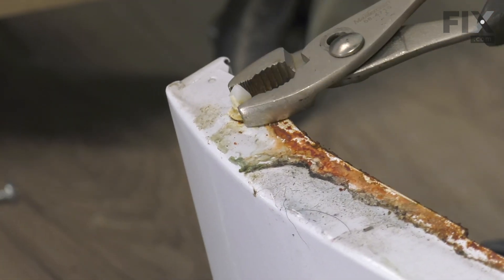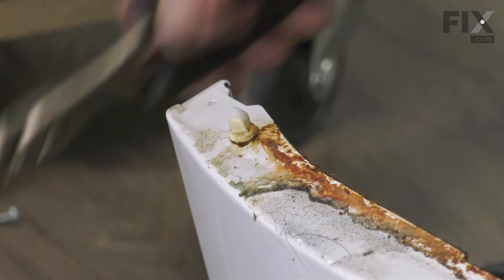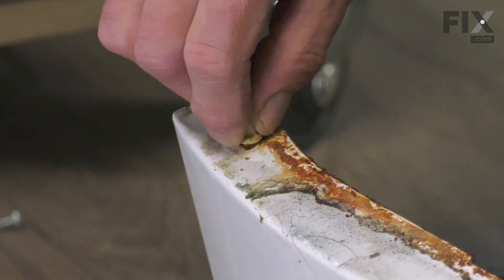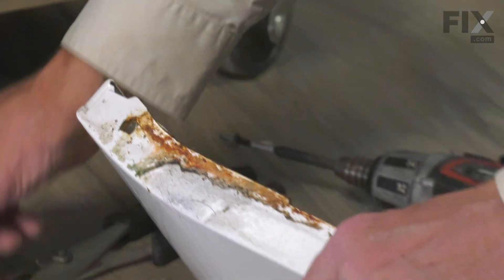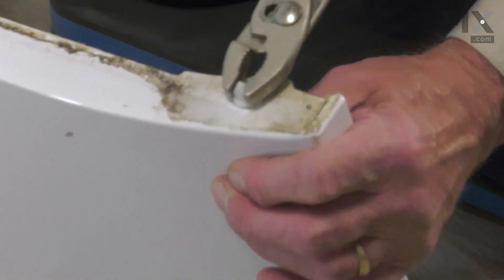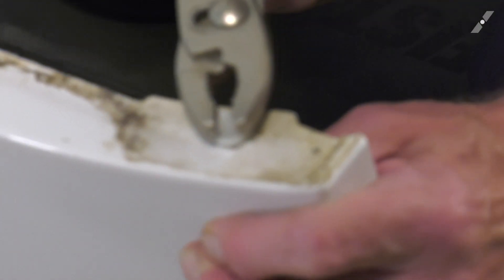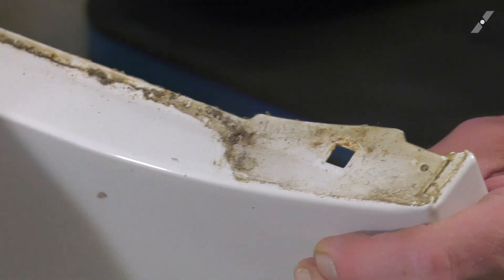Taking a pair of pliers, we're simply going to grasp those and just turn them about an eighth of a turn. Then we'll pull up through that square opening. Then discard the old panel.